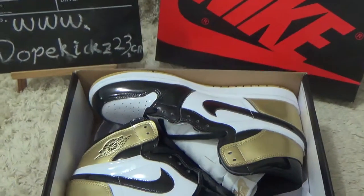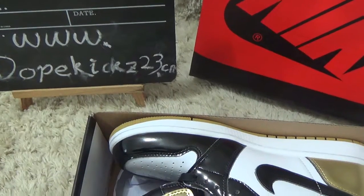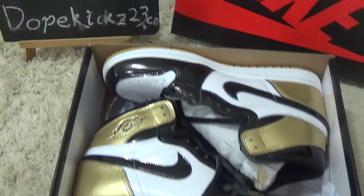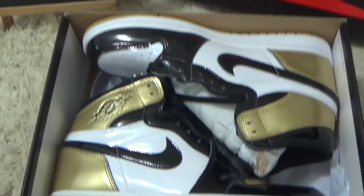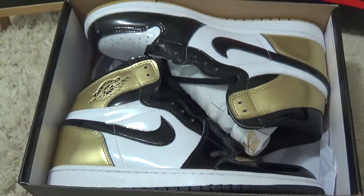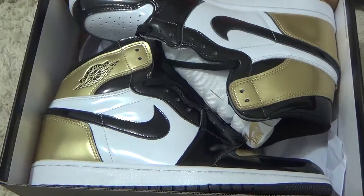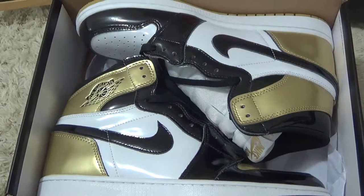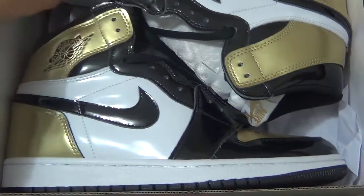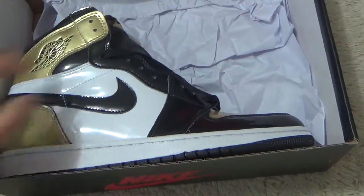Hi friend, nice to see you again. Here's our website for you to check our authentic sneakers and other products. Here are new designs of the Air Jordan — the top three gold and black color designs. This is the new rivals sneakers.